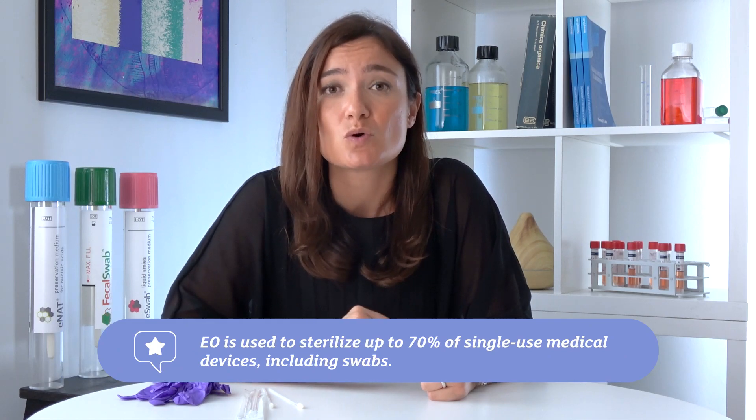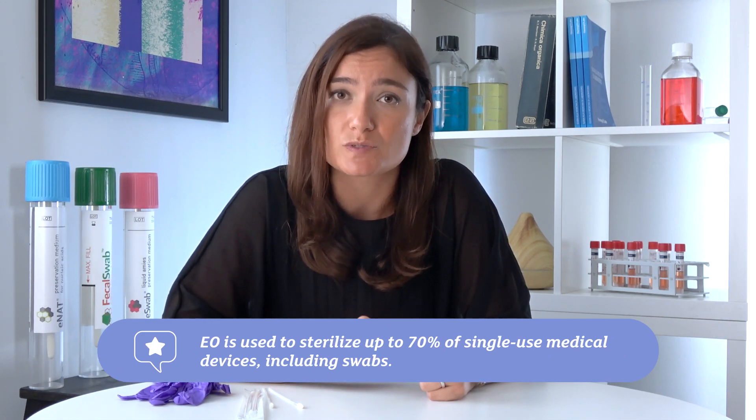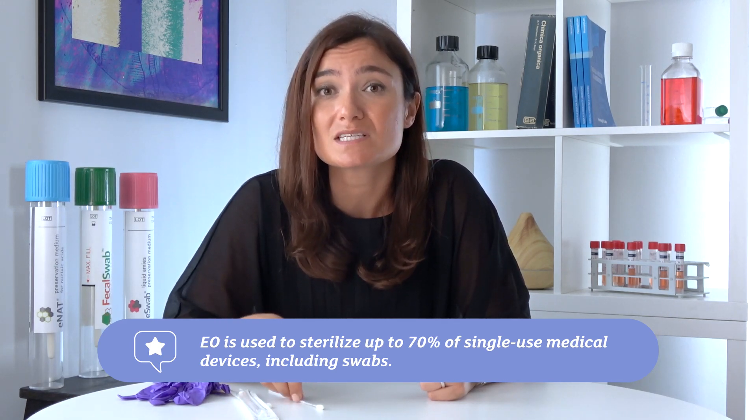Let me explain a bit more how the sterilization is performed and what ethylene oxide is. Ethylene oxide is a small reactive molecule that is capable of binding the DNA of viable organisms and preventing their reproduction. Therefore, it's an extremely effective sterilization method, and it is used for up to 70% of medical devices that are single use, such as swabs, small tubings, and catheters — many devices used in a hospital setting. The steps of production involved in sterilization through ethylene oxide are several, and they are all checked by competent authorities, involving two final steps of aeration where it is ensured that no residues of ethylene oxide are left on our medical devices.